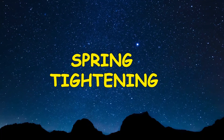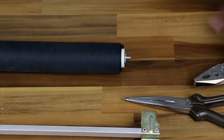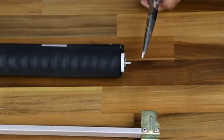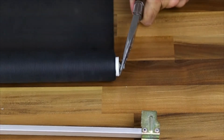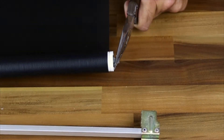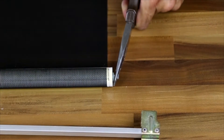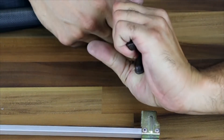Spring tightening. The easiest way to do it is to manually roll the fabric on. You will need an assistant. Clamp the end pin with pliers. The assistant unrolls the blind and the spring stretches. When it is completely unrolled, it helps to manually make another turn or two to stretch it some more.